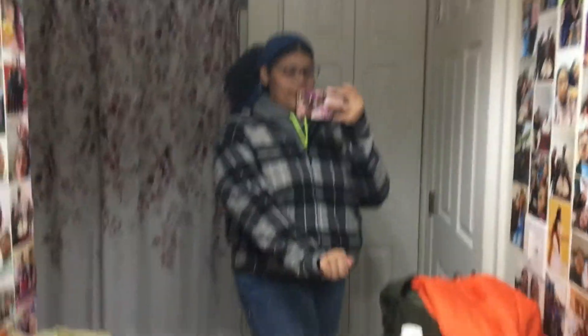I switched jackets again — I'm very indecisive. This one is gray and has fur on the inside so it's keeping me warm. But I don't know if I want to switch to the green jacket, which doesn't really match my outfit but is very thick and would keep me warm. Please disregard the dirty mirror. Later when I go outside I'll put both on and see which one I should wear — that's when y'all will see.